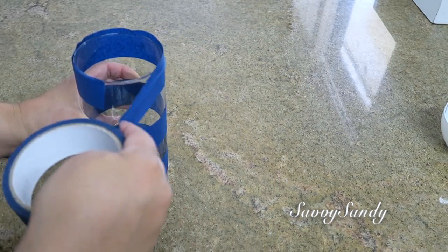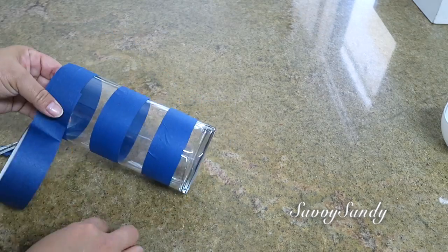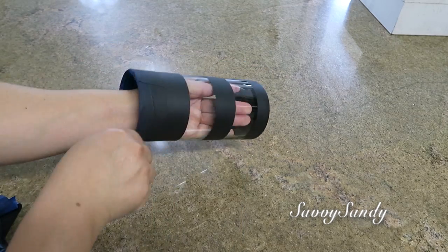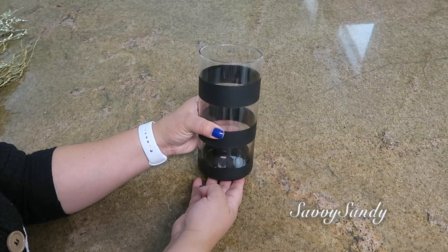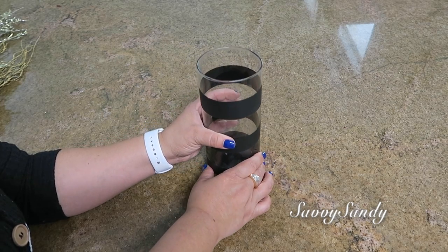Otra idea que puedes tener es poner el tape también cruzado de arriba a abajo para que queden como cuadritos. También es una buena opción. Entonces ya lo van a pintar del color que ustedes quieran. Yo lo voy a pintar de color negro. Y mira el resultado final. Queda un jarrón muy bonito, muy elegante. No solo para poner flores, sino que lo puedes usar como portavela o como candelabra.